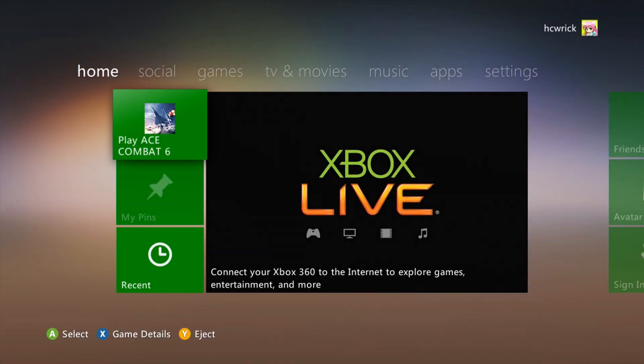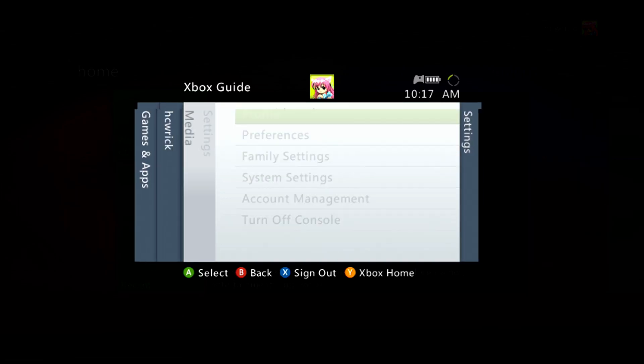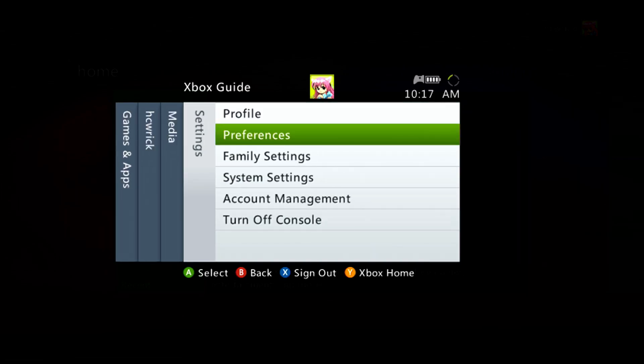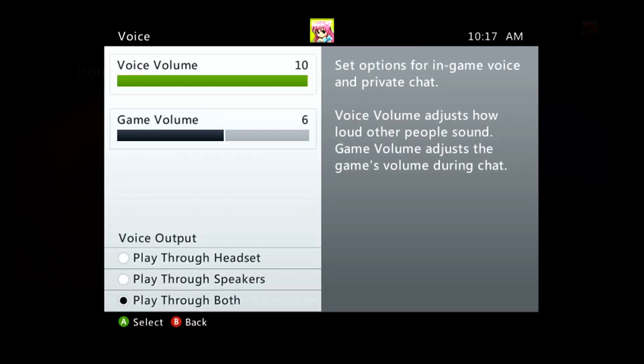Now we're going to cover our PC and Xbox settings. So now that we're in our Xbox 360, we're going to go ahead and hit the center button on our controller, and that'll bring up a dashboard menu. Go over to settings and then select preferences. Once you're there, select voice. Some options won't be immediately available if you're not signed in, so make sure you are before you do this.